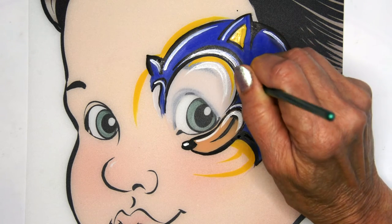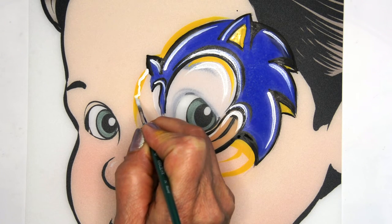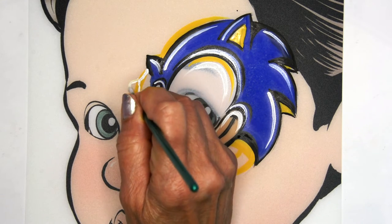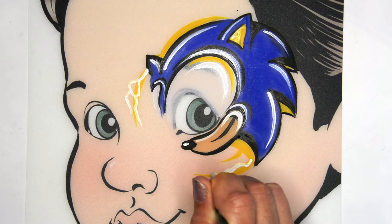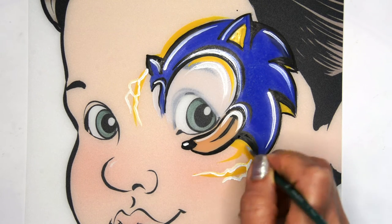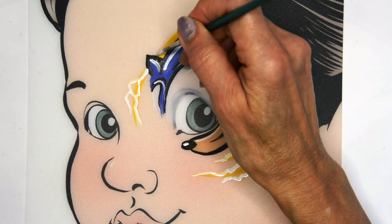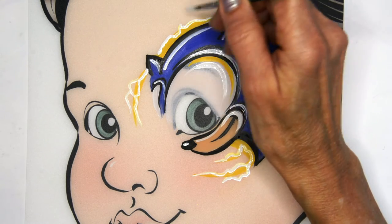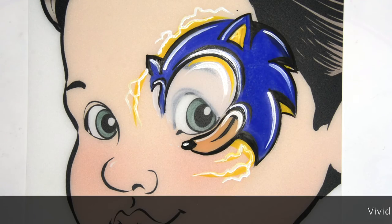And now I'm going to add some lines that resemble sort of like lightning. Sonic runs or goes at lightning speed, so we're going to add those little squiggly lines like lightning bolts. Again, begin towards that center focal point.